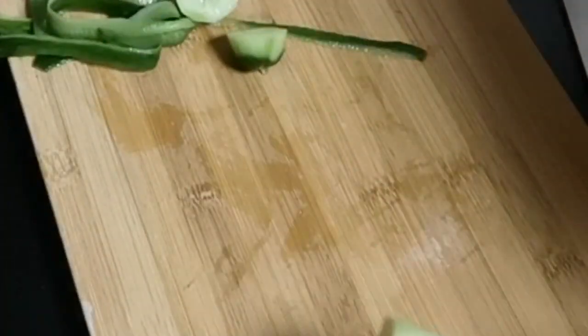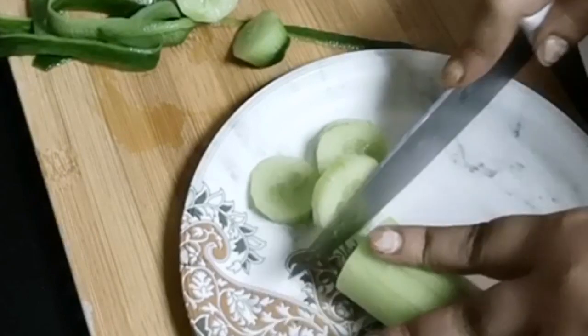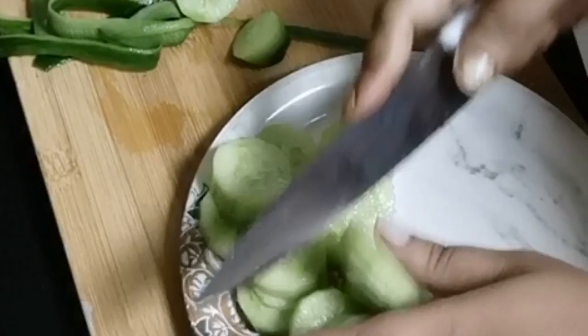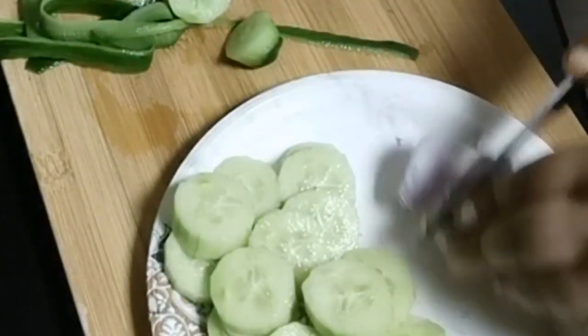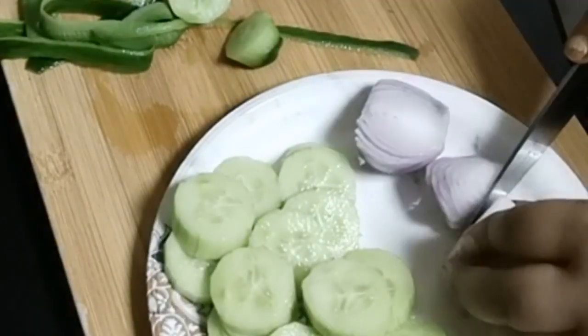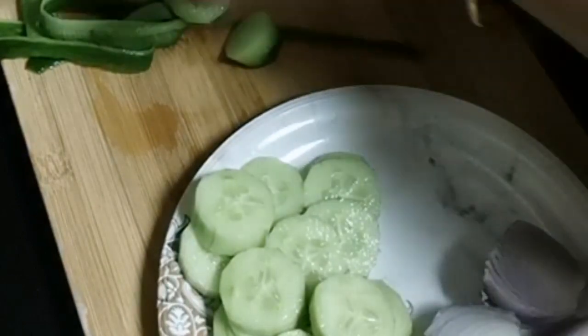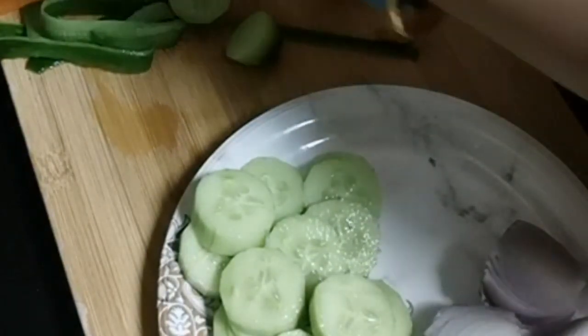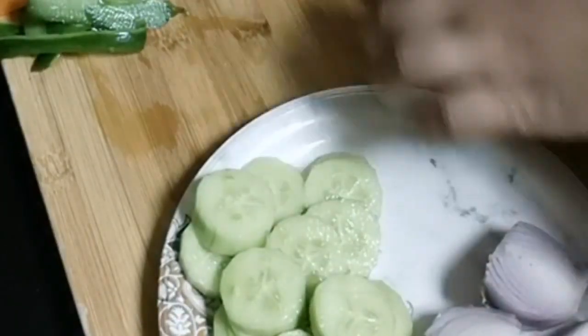While the chole is cooking, I will prepare the dressing for the chaat. For that I have taken cucumber, small carrot, a small piece of beetroot, onion, two to three green chillies, a handful of coriander leaves, and if you have pomegranate at home, a few seeds — pomegranate will add great flavor.